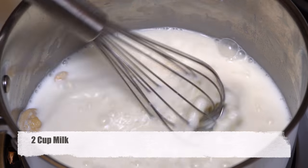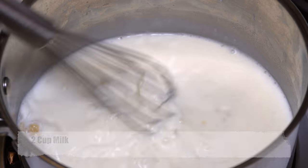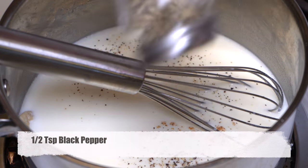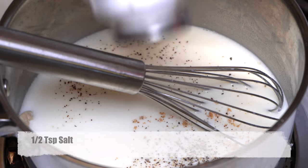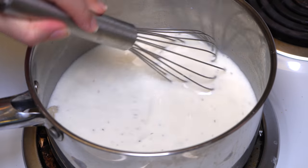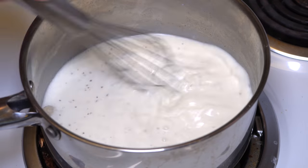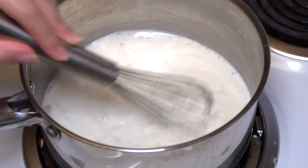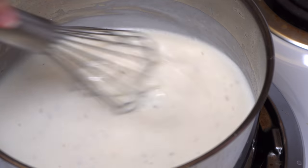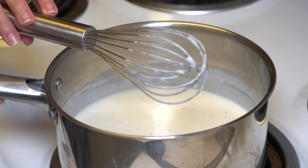Now we can add milk and our spices. We have nutmeg, black pepper, and salt for spices. After adding everything, the only thing we need to do now is whisk and wait for our sauce to get thicker. I'm checking if it is thick enough — I'm done in about 10 minutes.